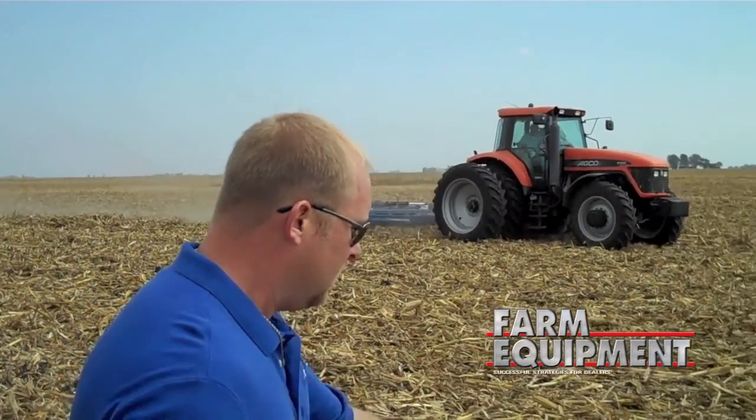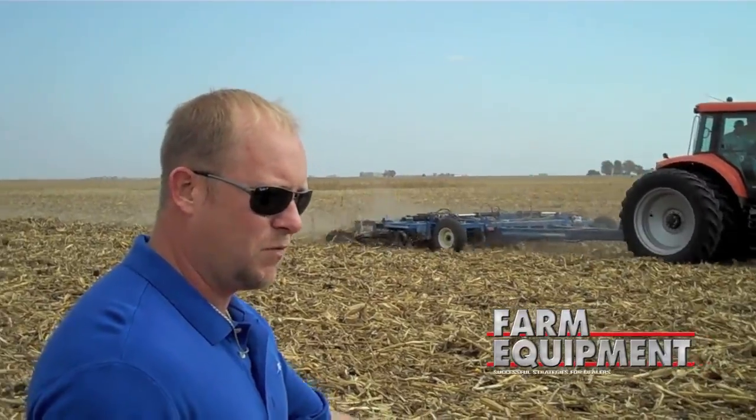What we're showing here is a 20-foot Smart Till unit. It's a vertical tillage tool that runs about 7 inches deep. It breaks down the trash, mixes in the dirt with it to help heat the soil. We're breaking the compaction underneath the dirt, about 7 inches, breaking that soil density.